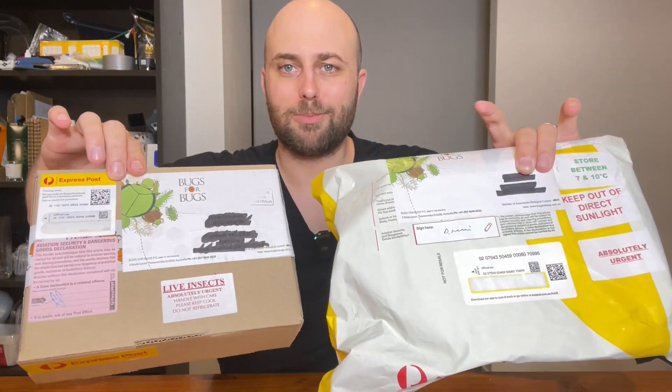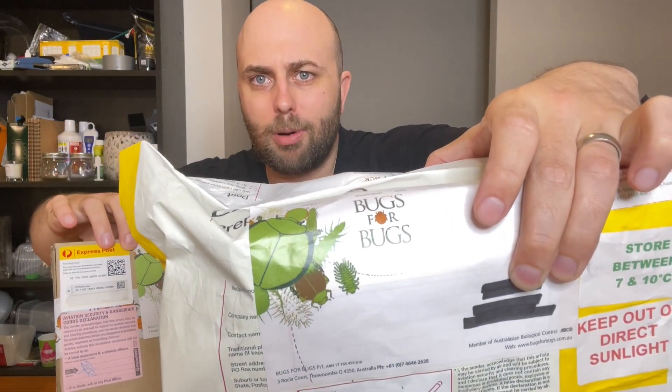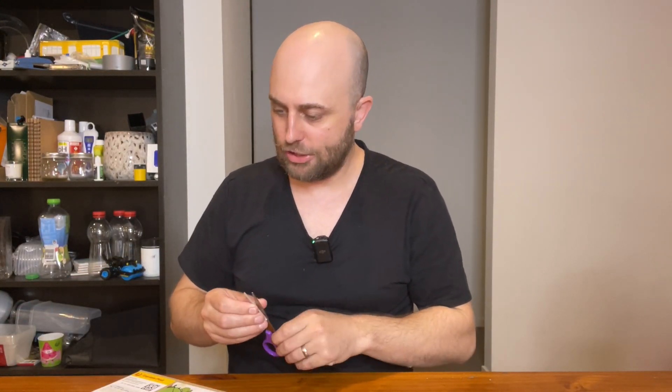Today I have thousands upon thousands of organisms sitting in these boxes that I bought from Bugs for Bugs. You can find these guys in Australia if you have any kind of plant pest issues. They have a really nice website which has all the main pests and you just click on them and they give you options of different organisms you can purchase to release into your collection — release the hounds — and hopefully deal with any pest problems or infestations.